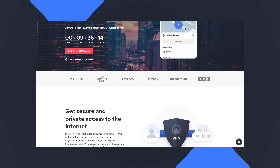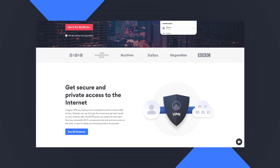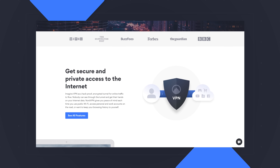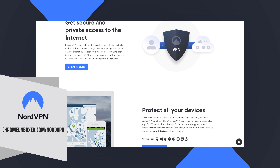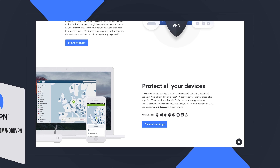Today's video is brought to you by NordVPN. They're the VPN of choice for millions of consumers because they're awesome at what they do — keeping your browsing safe and secure, whether you're at home or out and about. If you'd like to learn more, head over to chromeunbox.com/NordVPN, where you can learn more and get started today. All right, so let's jump in the box.